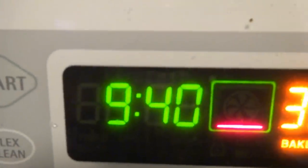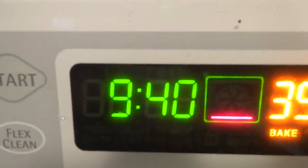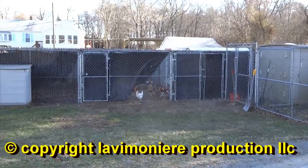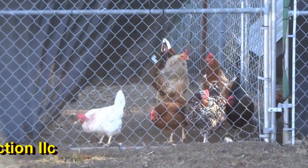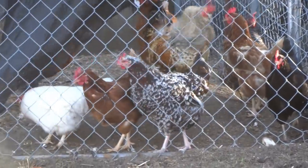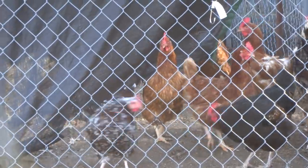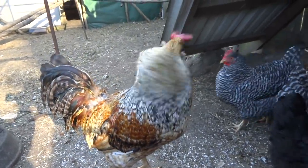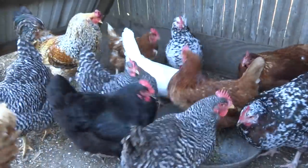Alright, so it's 9:40 now. We're gonna let it cook for like four hours, just let it rock and roll. The pieces and stuff I cut off, I'll go give all that to the chickens — I feed them all that stuff, they'll eat it all.